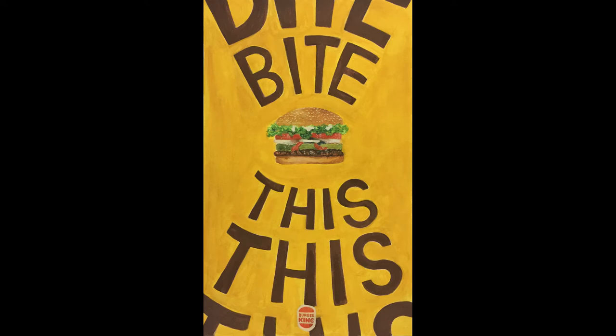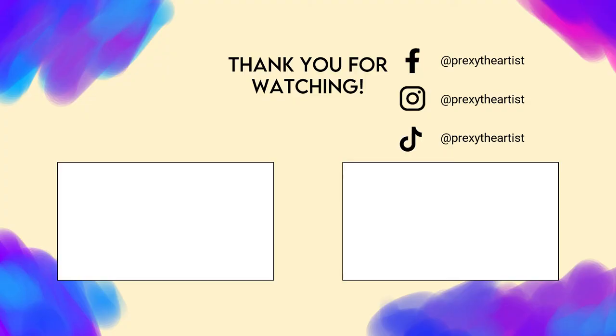Here is my final comp. Thank you guys for watching — I'll be seeing you in the next video, bye bye!